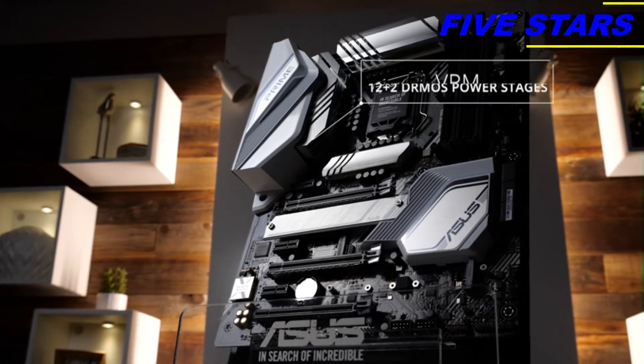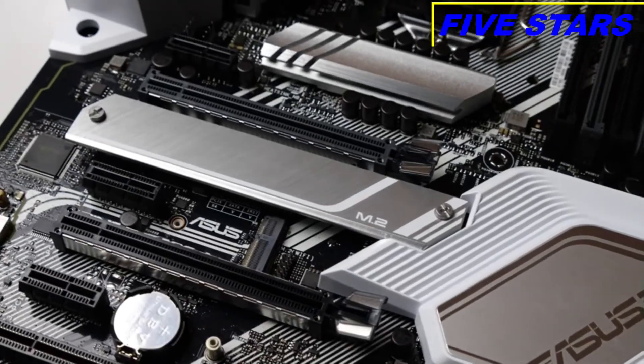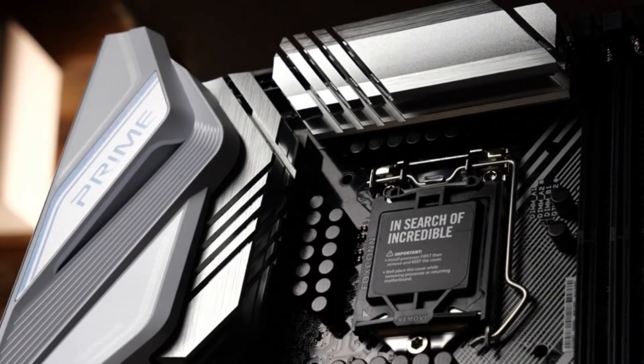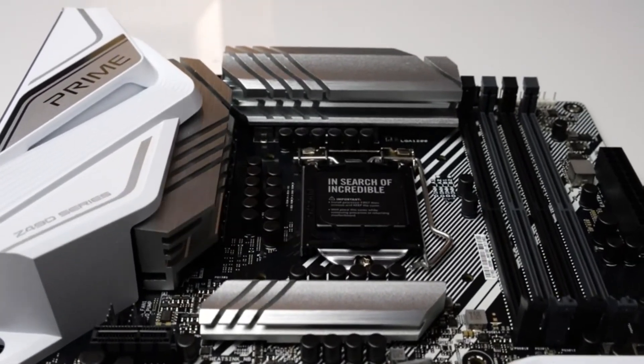Under those brushed aluminum heatsinks, you'll find a 12+2 teamed PowerStage VRM design with integrated circuitry that delivers a solid, efficient, and cool running foundation for 10th gen Intel Core CPUs. A six-layer PCB underpins that VRM with plenty of copper for improved passive cooling.